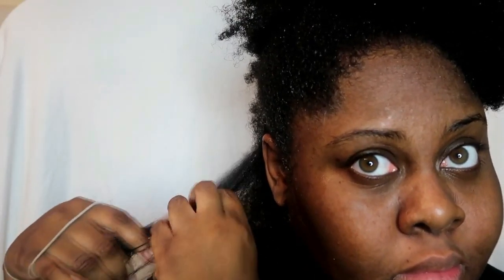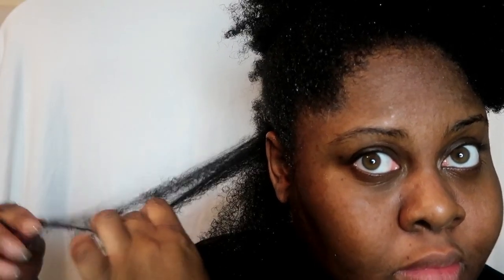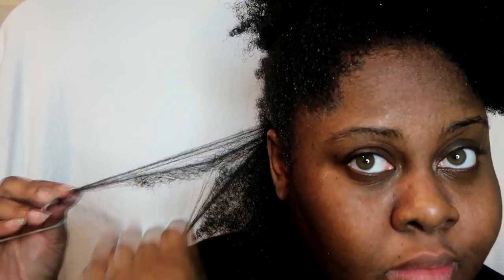In this first technique I'm going to be using an African banding method to stretch out the root of my wash and go. My hair has been freshly washed and deep conditioned ready to do this process. So the first thing I'm going to do is finger detangle my hair to make sure that there are no knots and tangles.